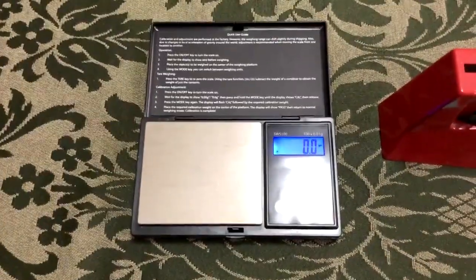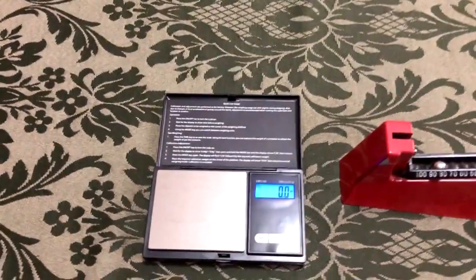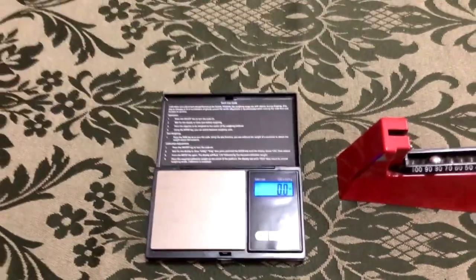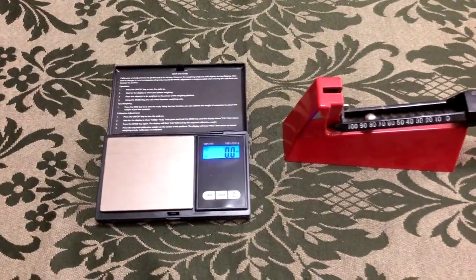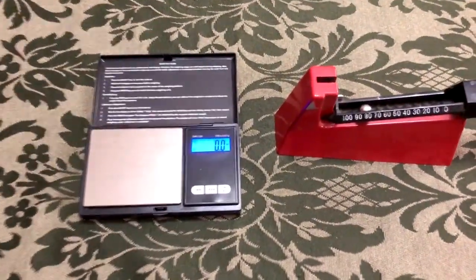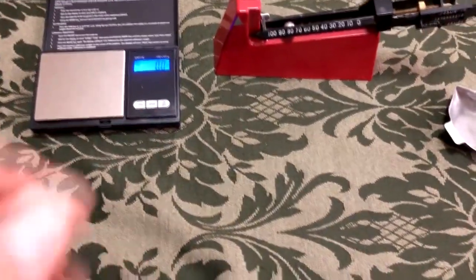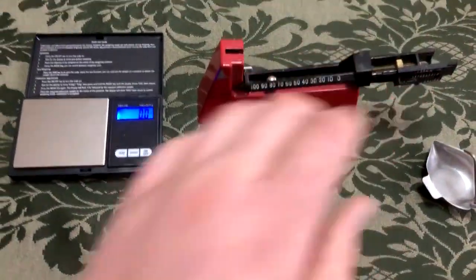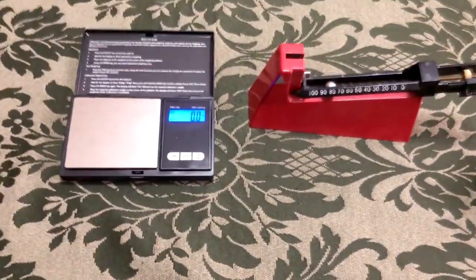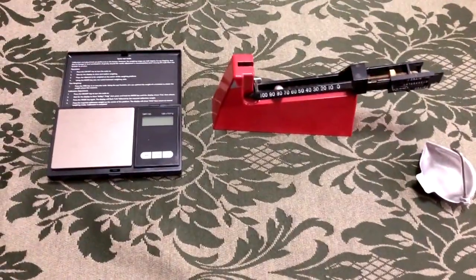L'ho usata per pesare la polvere col calibro 12. Anche se lo scarto è di 0,2 grani, non importa — perché si tratta di dosi col dodici, e il 12 è un calibro abbastanza generoso che permette anche qualche minima differenza di pesata in pesata. Comunque abbiamo visto che è fedele. E questa qua mi ha convinto ciecamente. Si spegne dopo un minuto di inattività.